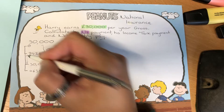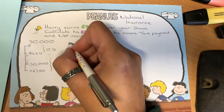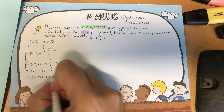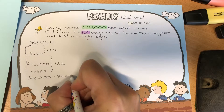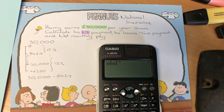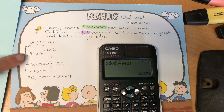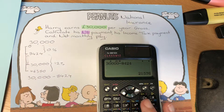We need to figure out how much money we've got in that 12% band. We calculate that as £30,000 take away £8,424 — so gross pay minus the top of the zero percent band — which gives us £21,576 in that section.